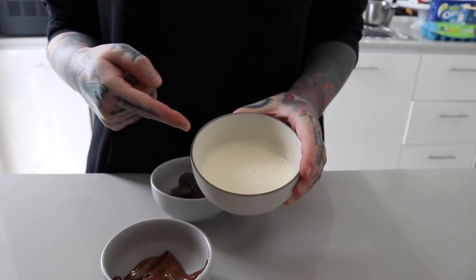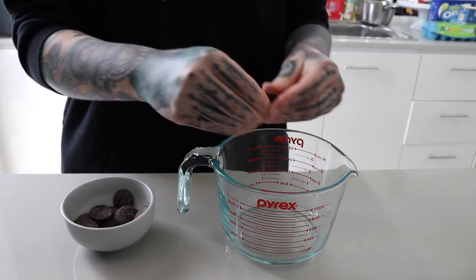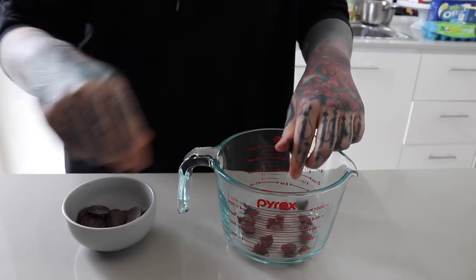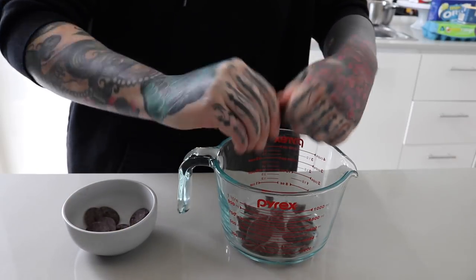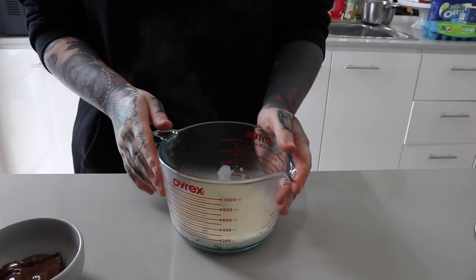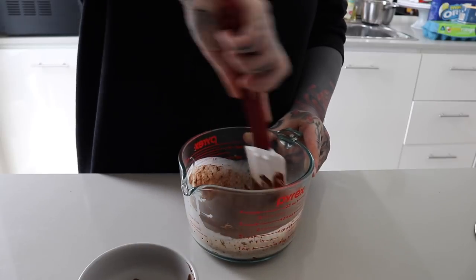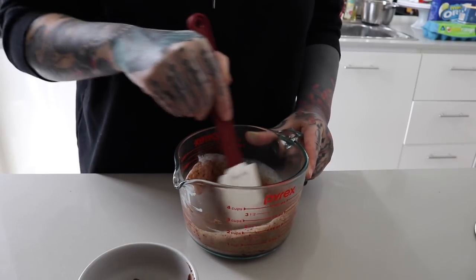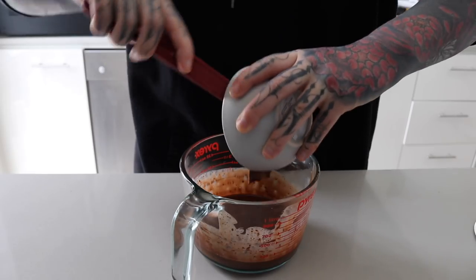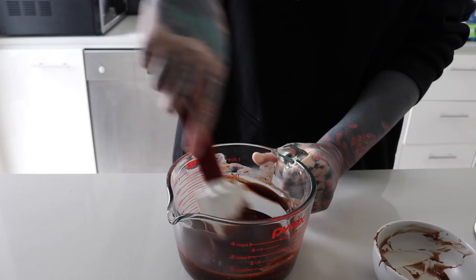Day two: time for Nutella ganache for the filling. I've got some thickened cream, some Nutella, and dark chocolate chips — everything will be in the description box. I break up the chocolate chips, put the thickened cream in the microwave to almost boiling, then pour it over the chocolate and leave it to settle for a few minutes. Then I grab a spatula and stir until it changes into a rich chocolate color, then add the Nutella. This is a runny ganache — set it in the fridge for more firmness, or add more cream to make it more runny.